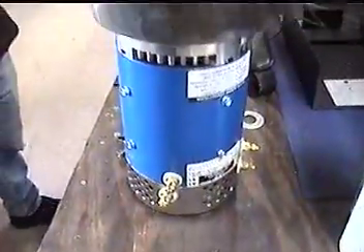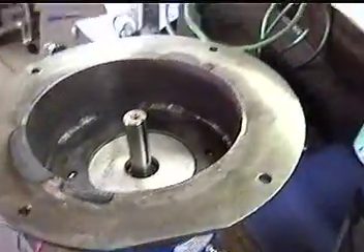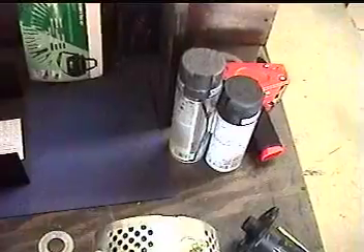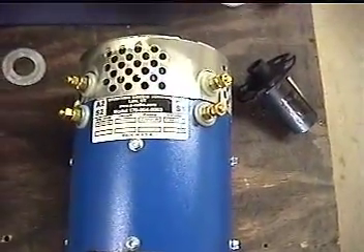So there's the new motor and there's the adapter plate. Here's the motor — it's actually a D&D motor.